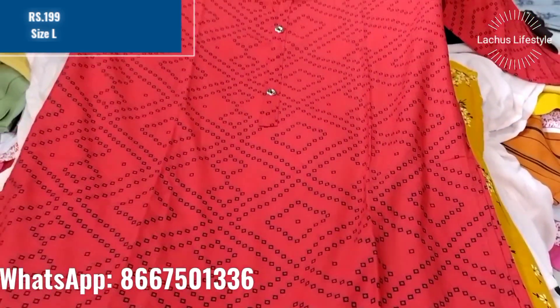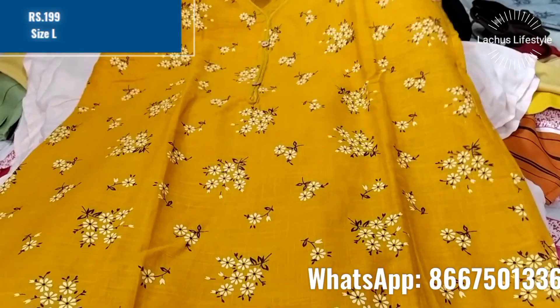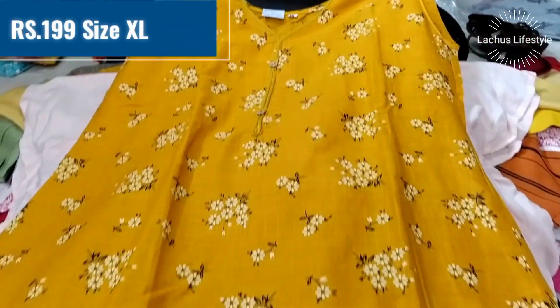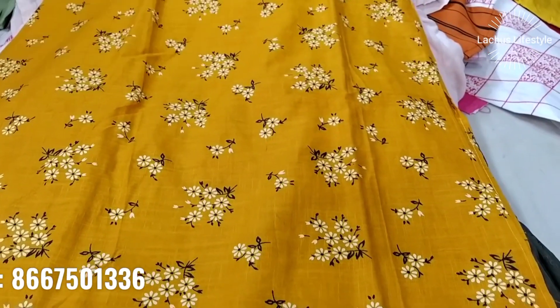There is a lot of variety in the collections — daily wear, college wear, and office wear. There is rayon cotton, cotton, and kathi cotton. There is a large variety starting at $199.